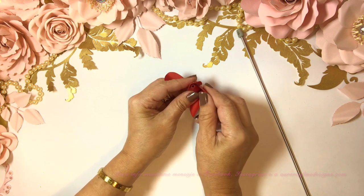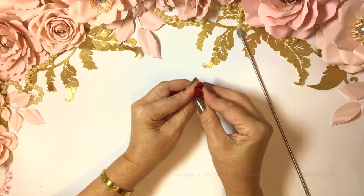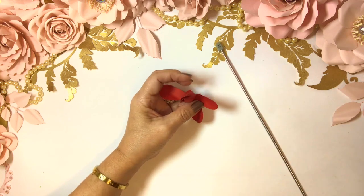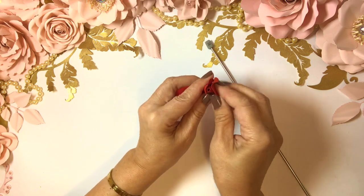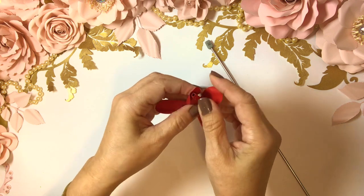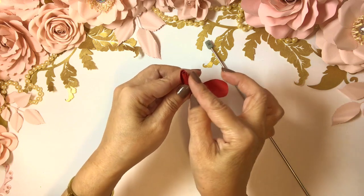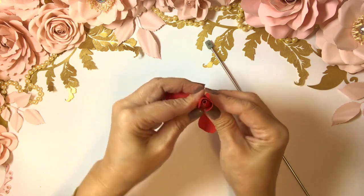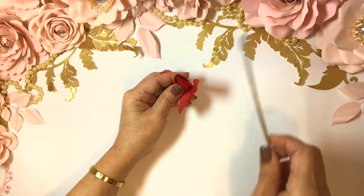Now we're going to slip this one in here, fold it back a little bit, bring it up. I think we're just going to have to slip this one all the way around because we glued it a little too much. I'm not happy with it so I decide to change it — you can change it at any time.